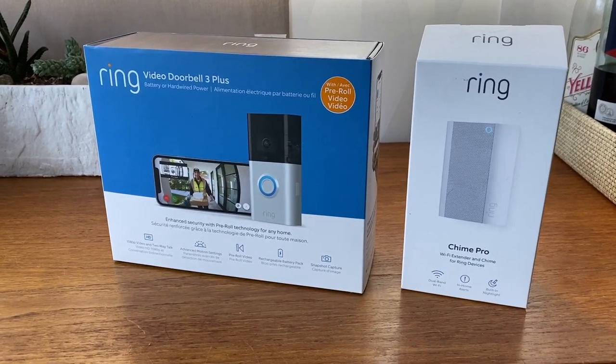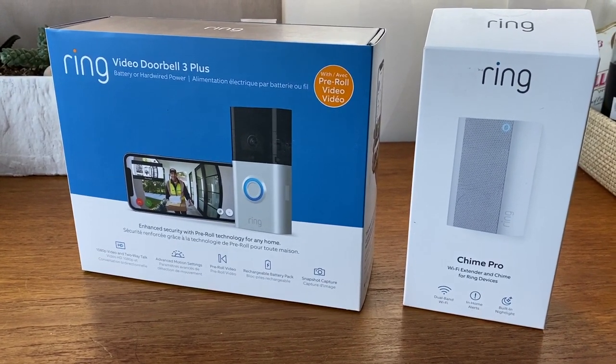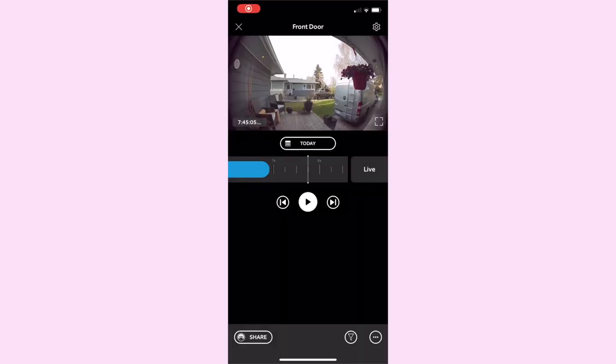The Ring Video Doorbell 3 Plus is the newest video doorbell option from Ring and there are a few new features in the 3 Plus to be aware of. It has something called snapshot capture, which will record still images of your property throughout the day. This allows you to review what's happening in front of your devices in between the actual events it's recording. The images taken by the snapshot capture feature are added to your timeline along with the videos taken during motion events and live view, so you can scan through a single timeline and get a good overview of what's happening around your home.